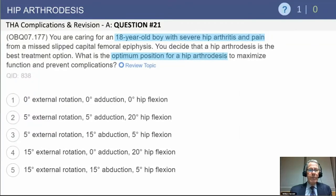And finally, hip arthrodesis — when to do it? I have to admit I don't think I've done hip arthrodesis for about 15 years, but if you have an 18-year-old laborer with severe hip arthritis and pain from a mid-slip capital femoral epiphysis, as indicated in this particular question, you may in fact decide to do a hip arthrodesis, particularly if their spine, ipsilateral knee, and contralateral hip are intact without arthritis.